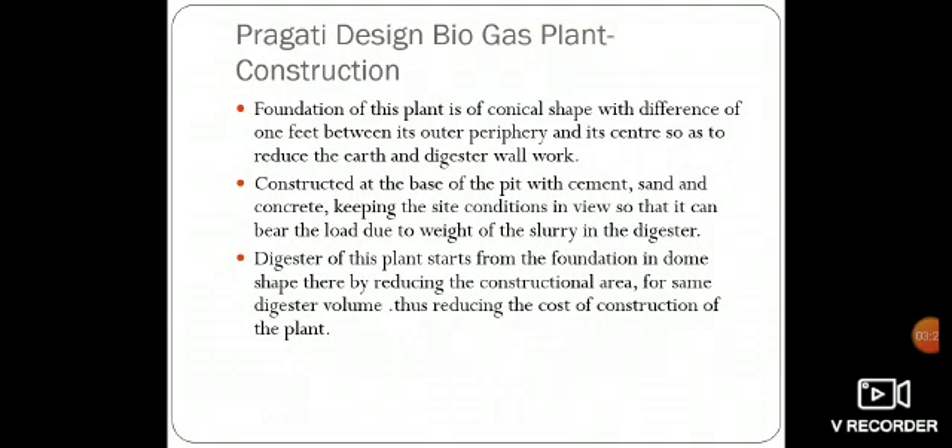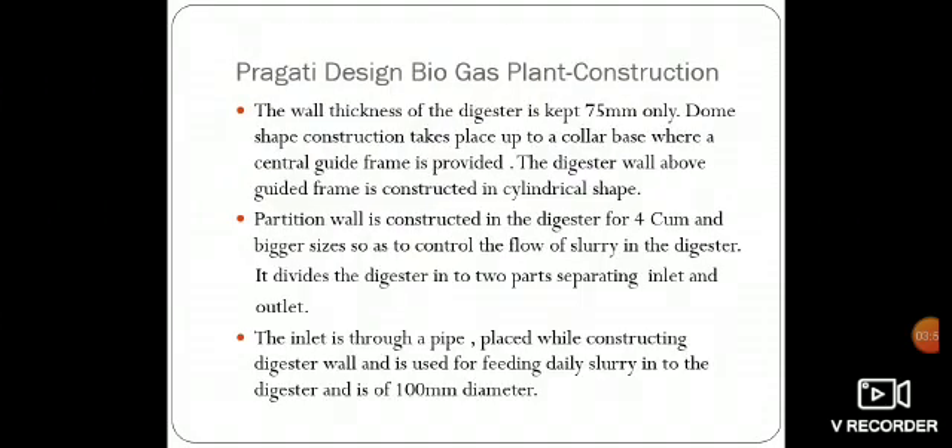The foundation is constructed at the base of the pit with cement, sand, and concrete, keeping the site conditions in view, so that it can bear the load due to the weight of the slurry in the digester. The digester of this plant starts from the foundation in a dome shape, thereby reducing the constructional area for the same digester volume, thus reducing the cost of construction. The wall thickness of the digester is kept at 75 mm only. The dome shape construction takes place up to a collar base where a central guide frame is provided, and the digester wall above the guide frame is constructed in cylindrical shape.